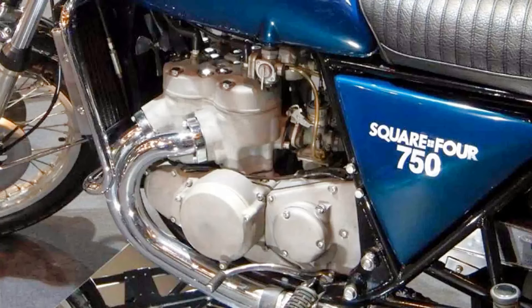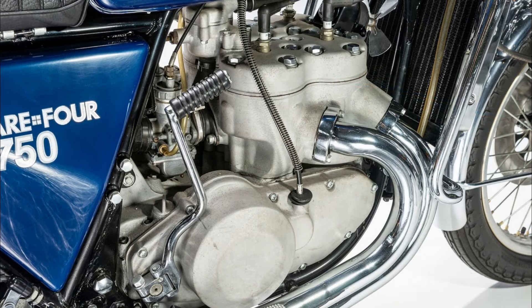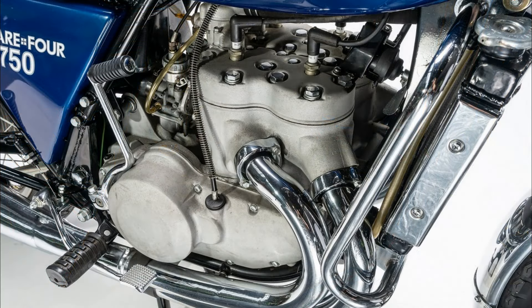The Square Four project addressed both these issues. It was only as wide as a twin cylinder, and it also had liquid cooling. Details on the bike are pretty sketchy, to say the least. All I could really find out is that Kawasaki's aim with the development of this bike was for outright performance and nothing else.